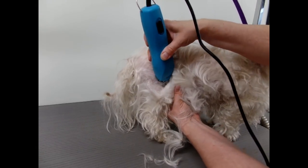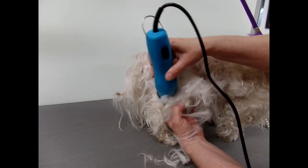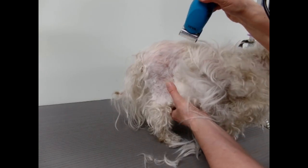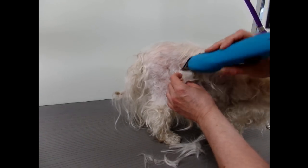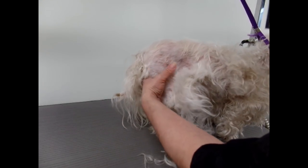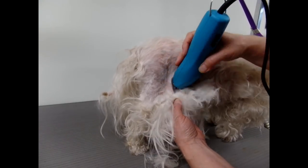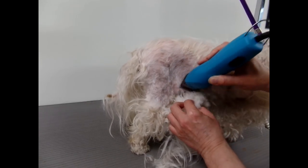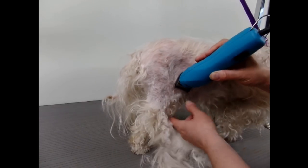I don't like to go too close because there are a lot of warty little growths on the body. Just do a little bit at a time — it's going right underneath the knot. There we go, that's a little bit off.